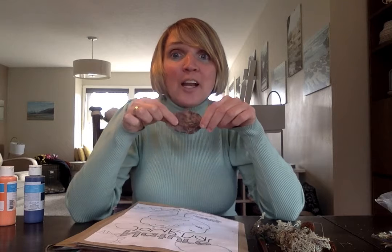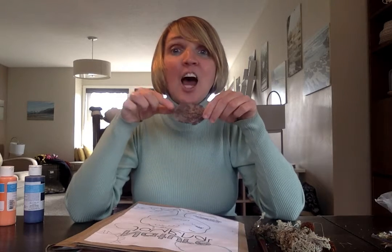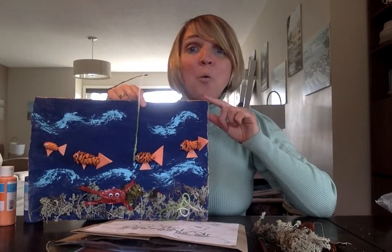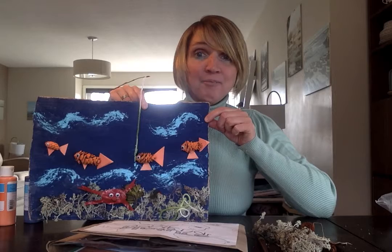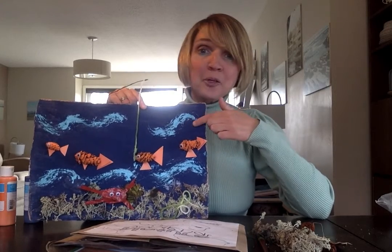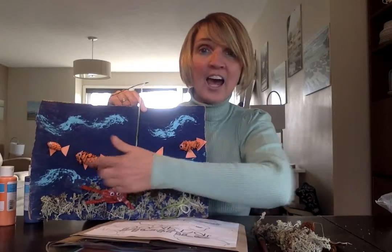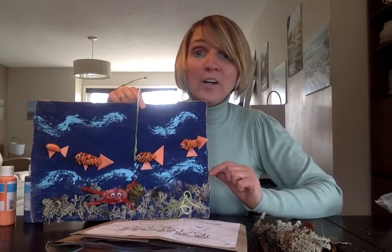So I wanted to show you what I created. I decided to make an underwater nature craft and I thought maybe some of you would like to make it too. All I did was take a piece of old cardboard from my recycling, painted it blue, and I took all of the pine cones that I had and painted them orange.